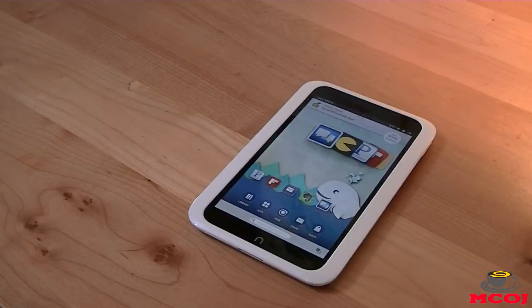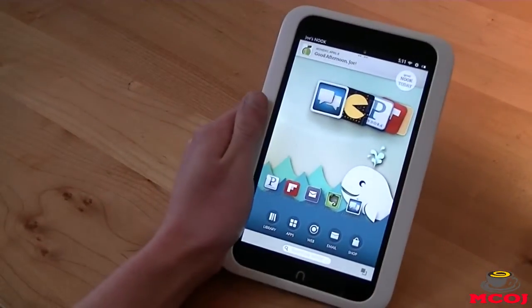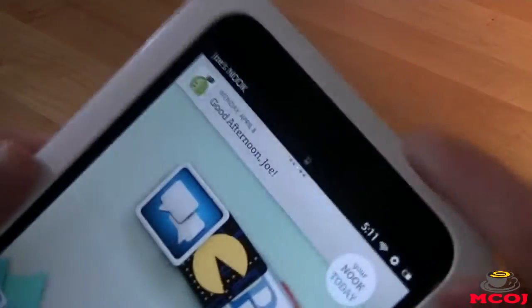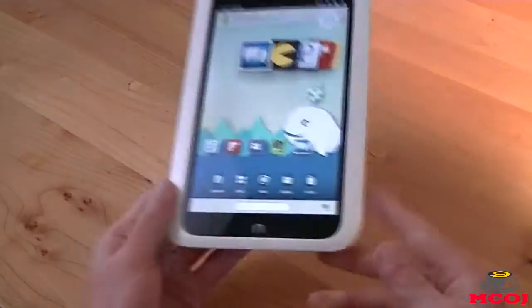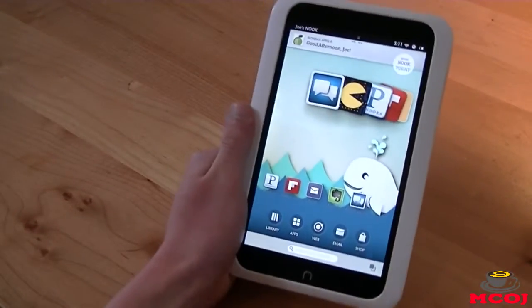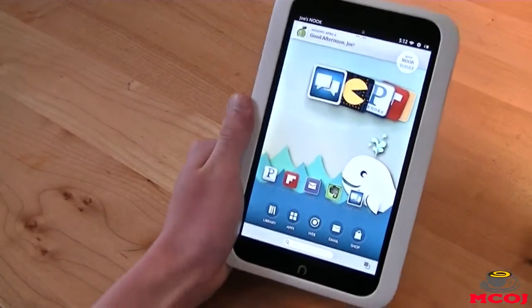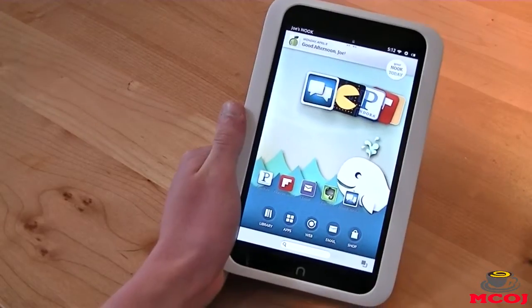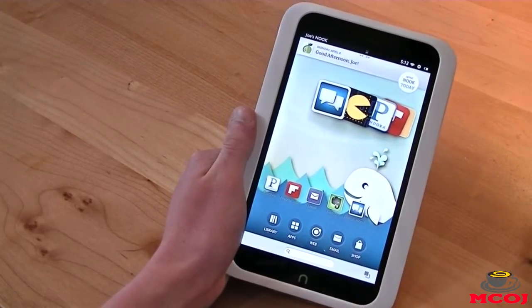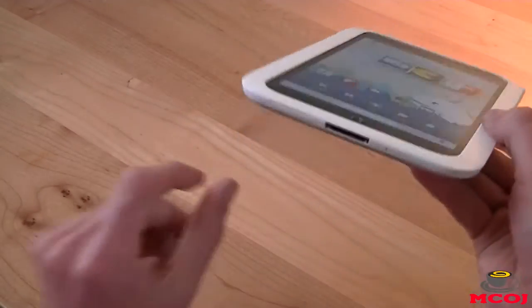The Nook HD is also lacking GPS, NFC, and cameras. These are all main features we've come to expect. There are no cameras anywhere on here — front-facing cameras are essential, GPS is essential, and NFC at this day and age is essential. None of those are found on the Nook HD, and it was a bit of a disappointment. I know they're selling it for $199, but they still could have included those features while keeping the price low.